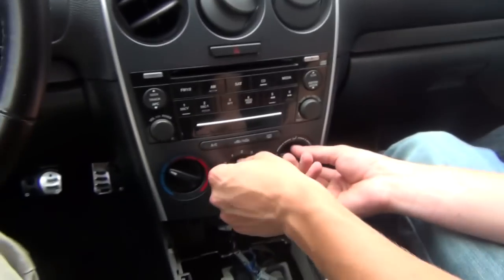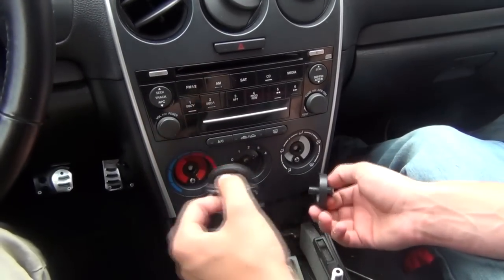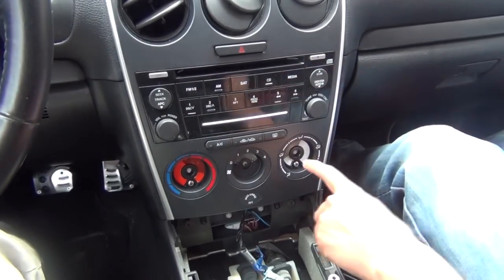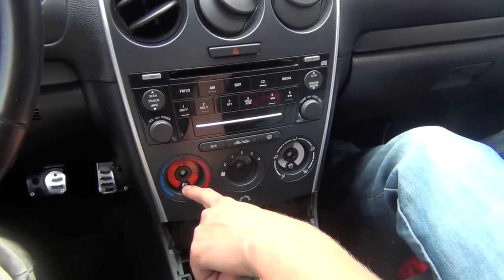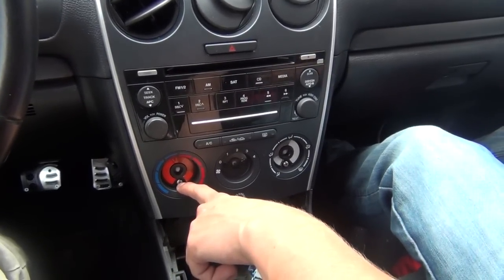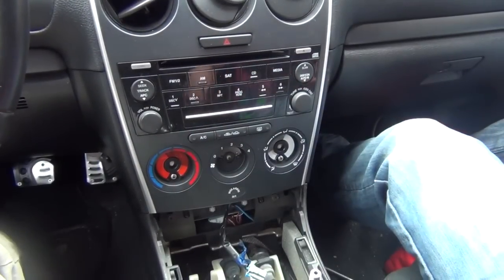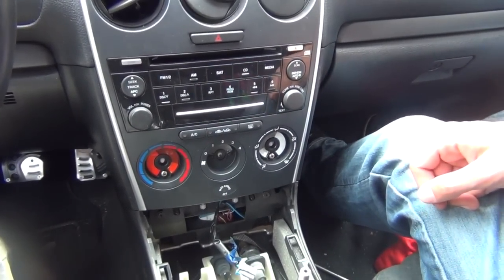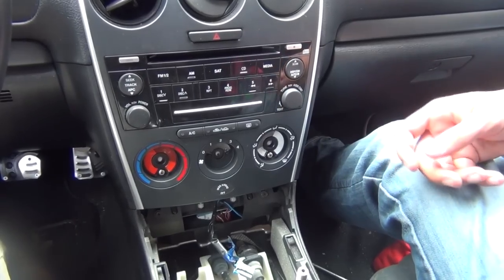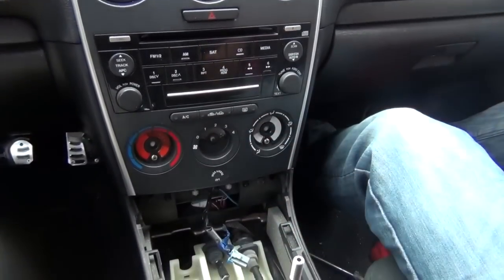We also need to remove the vent controls. Once you remove them, you'll see two screws. If you have an older version of this car, you won't have these two screws, but take them off anyway and see if you have them. Because when you're going to be removing the radio, you don't want to break anything. We're going to remove those two screws later on as well.